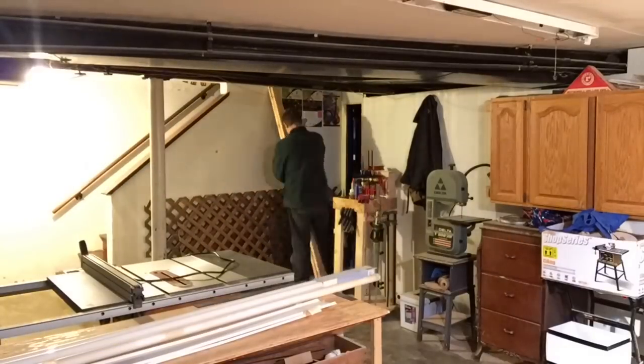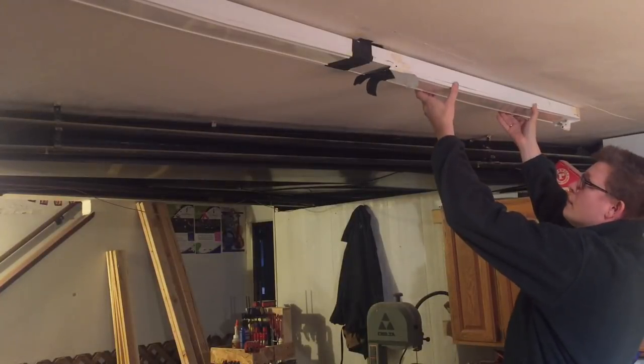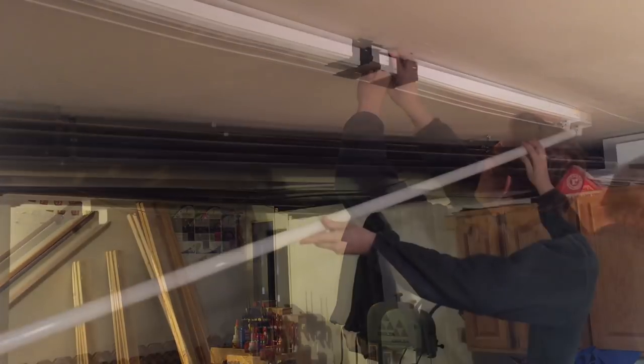I made this project with four 2x4s and three pieces of three-inch wide cedar. Earlier in the week this light actually fell out of the socket, so I did a quick repair before I began.